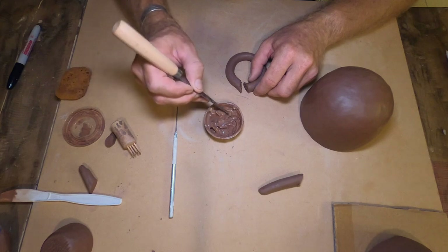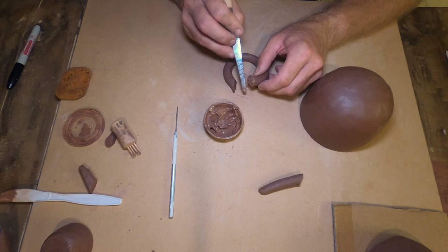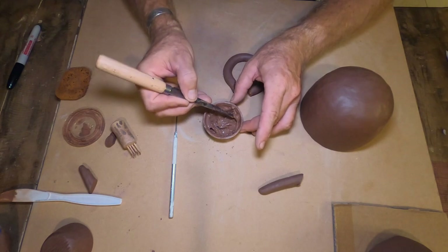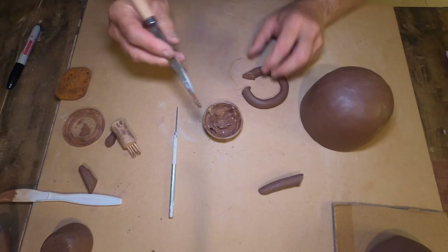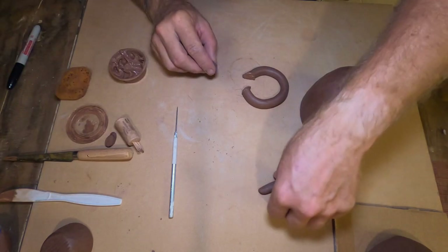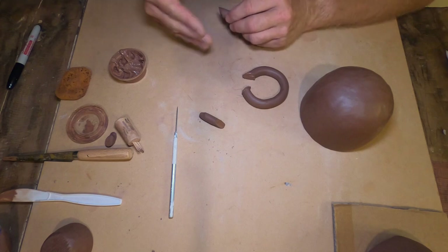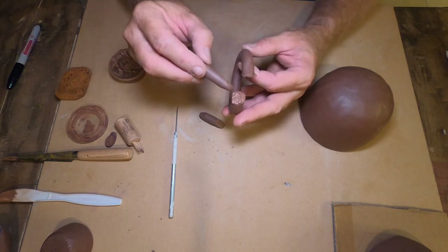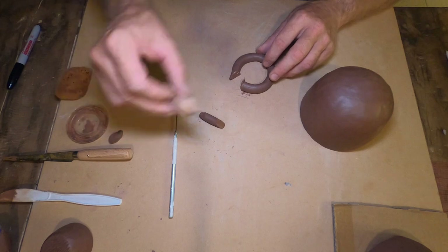We apply slip onto the scratched areas to connect objects — using that excess clay we'd probably throw away anyway. For small connections, I sometimes don't use slip and instead use saliva — saliva works better than plain water. You can get the idea: you need to add some moisture there. The key is — after scratching, add moisture, and then we're going to scratch again in just a moment.